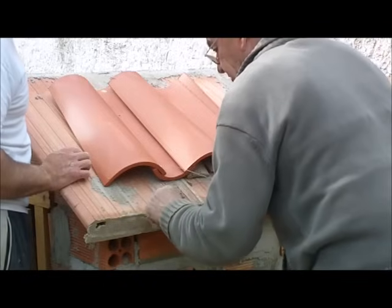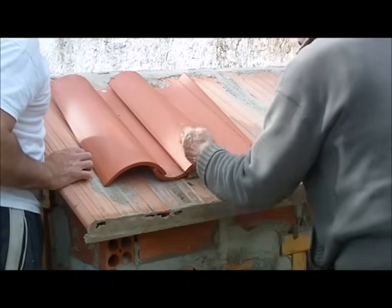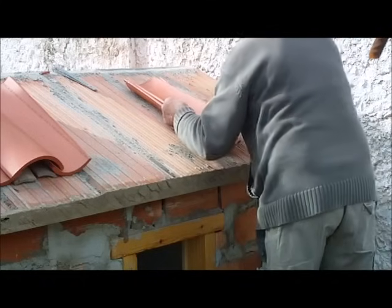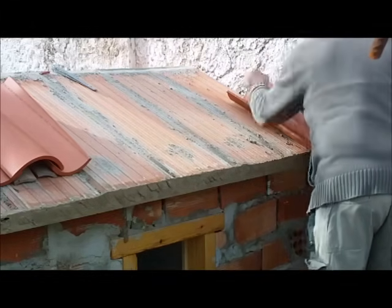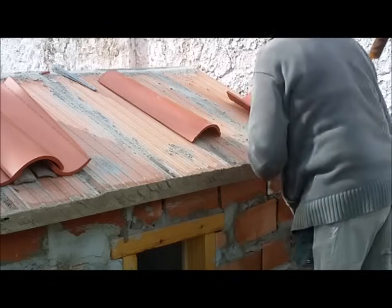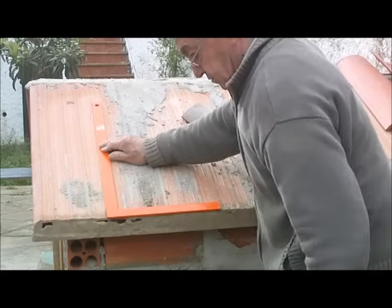Una vez ya representada, se marca la distancia y ahora se comprueba bien lo que es la anchura entre río y río, que normalmente también depende de la teja. Son 25 centímetros, pero estos 25 es el máximo. Entonces ahora tenemos que mirar a ver cómo nos viene y ya empezar a presentar las tejas en las marcas que hemos hecho. Ahora lo hago con una escuadra para saber bien, porque no vaya a ser que en el lateral de la solera no esté a escuadra.